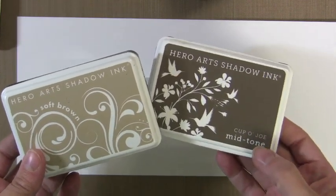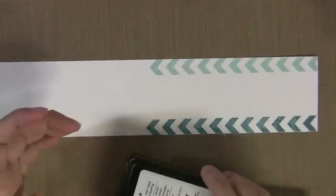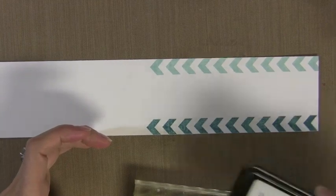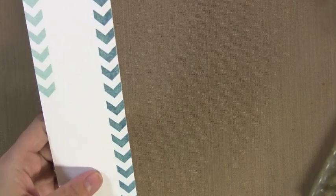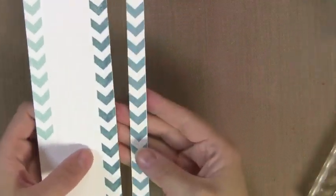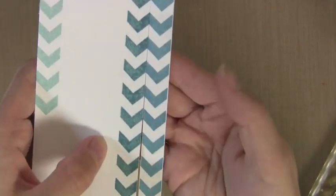Now these inks are very unique. They're dye inks, but they've got some special properties. Along the bottom here I used one of the darker mid-tone inks called Pool to stamp that image. You can see it's kind of splotchy right now. However, when this dries, it'll dry nice and smooth. It kind of feathers out and gets really even and gives you a nice crisp image. You can see on the right that's what it dries to.